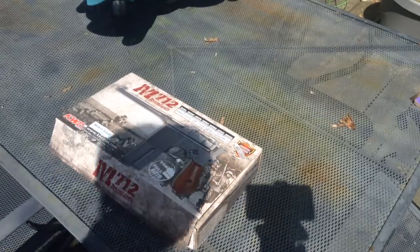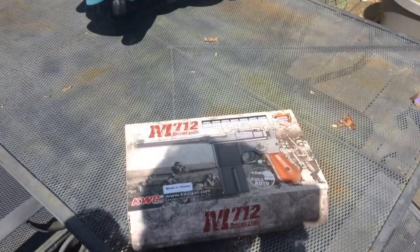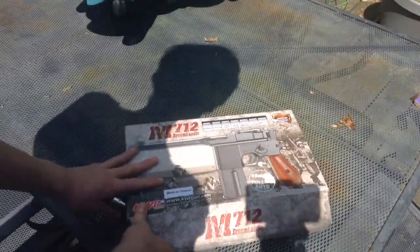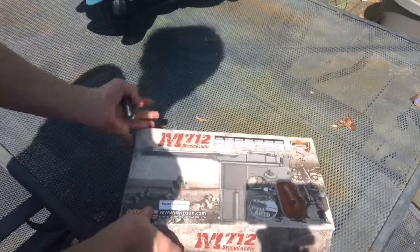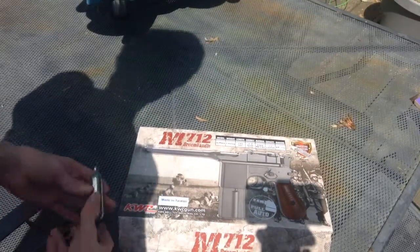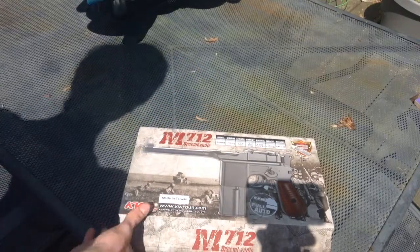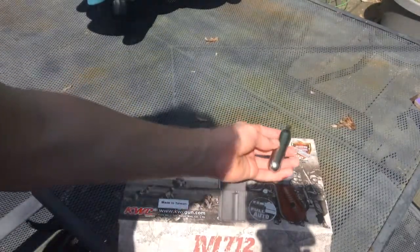Hello everyone, Will Skeller here, and today we are taking a look at the KWC Broom Handle Mauser. It comes in this box here, and all in all the box looks really nice. It has some World War II pictures on the front, just to show what era it's from. It is a gas blowback pistol, and it shoots about 400 FPS, and it uses CO2 cartridges for its power.